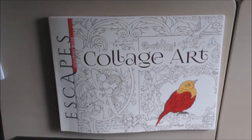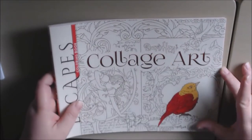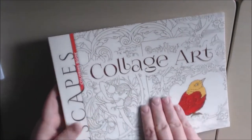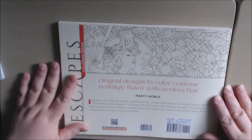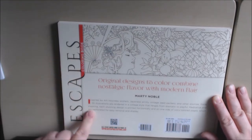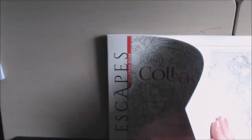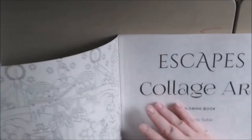Hey everybody, I have another book for you today. This one is called 'Escapes Collage Art Coloring Book.' This book is in the landscape style, which is different. It's by Marty Noble. It's got 55 pages — they are single-sided and perforated. This is what the inside cover looks like.